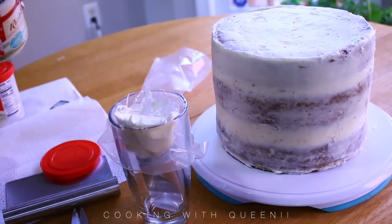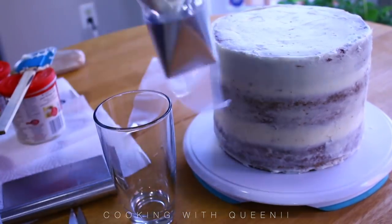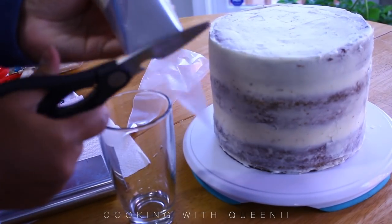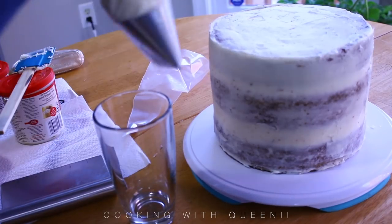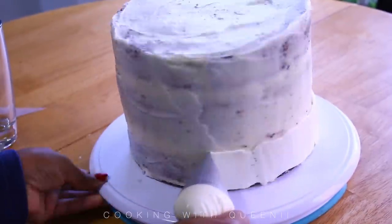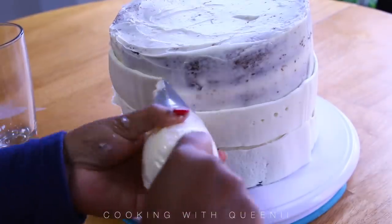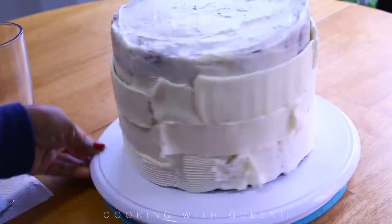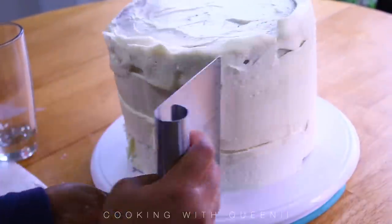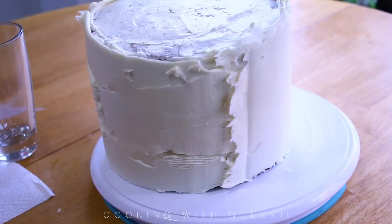If you don't have a piping bag, use a zip-lock bag. Put your frosting in there — you can use a frosting tip or just a spatula, then use a food scraper to get that nice smooth uniform look on your cake. It's just going to scrape off the excess; whatever comes off, put it in areas where you have gaps.